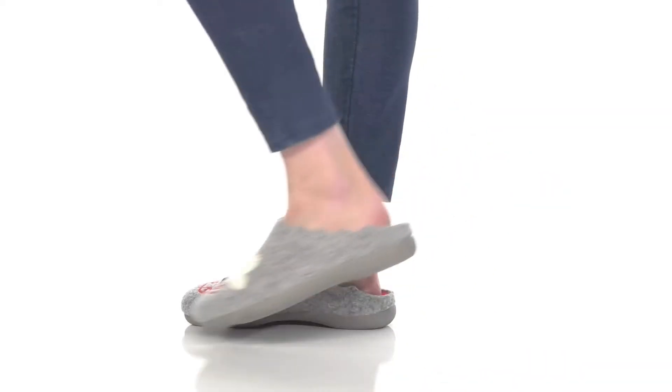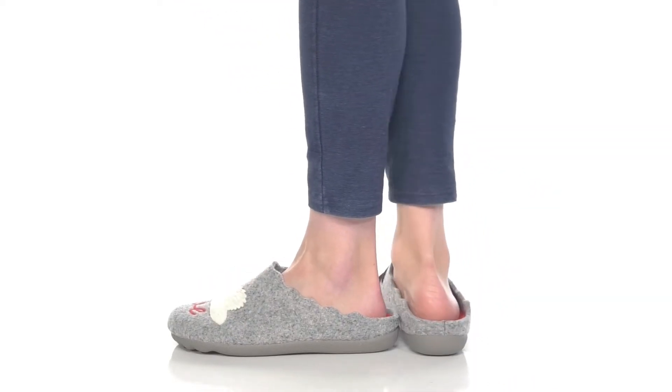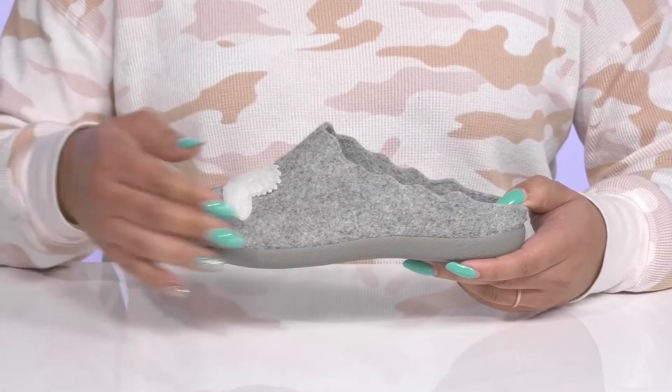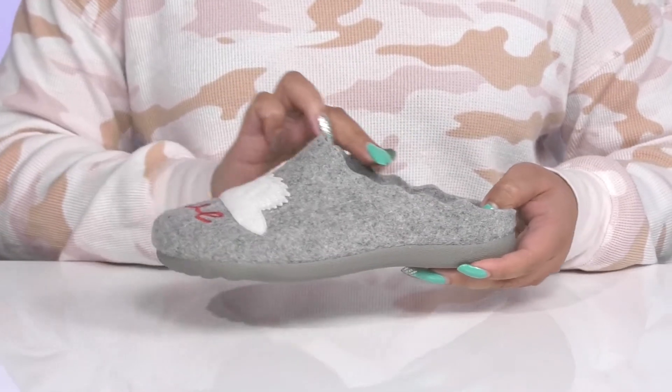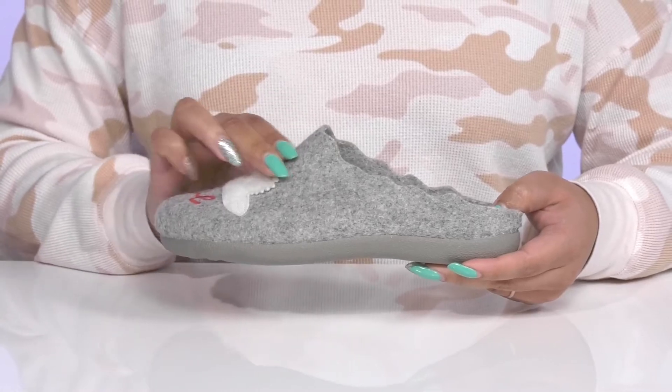Keep your feet comfy all day with these slippers by Flexus. They feature a soft felt upper with a round-tailed silhouette and a wide opening for easy slip-on. They have a scallop trim along the edge for added flair.